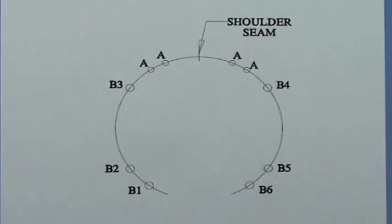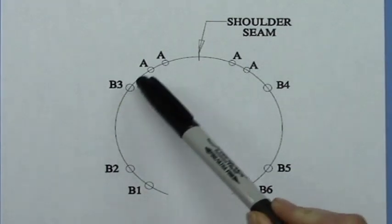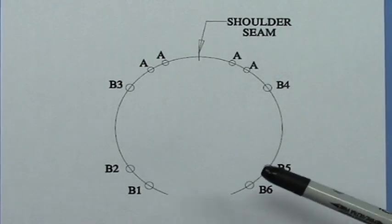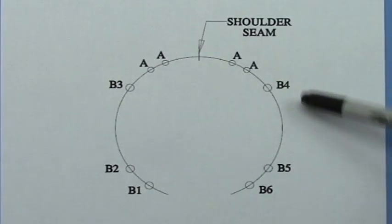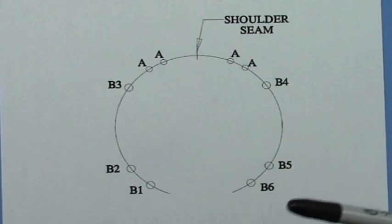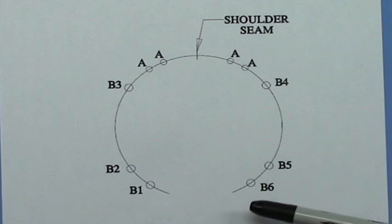This is about short row shaping. This is a diagram of the armhole and a diagram of what I'm trying to explain in my pattern. A picture is worth a thousand words, it's much easier. What you do is, with the right side of your garment facing you, pick up a certain number of stitches along the armhole opening. For example, the large size is 74 stitches around.